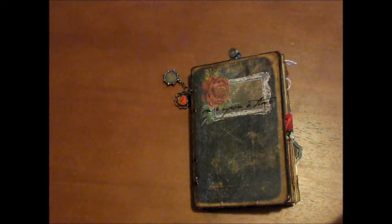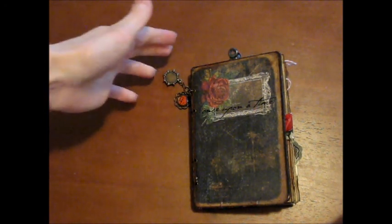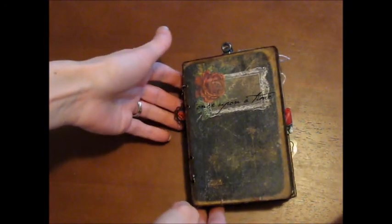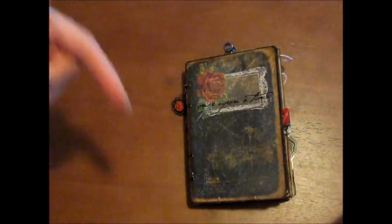Hi everyone, I just wanted to share this video with you today. I finished a mini book over the weekend and I'm super excited with how it came out. This is called the Primrose mini book or mini journal — it's a design by Marian Smith. She has a website, pieceofcraft.com, and I'll post the link below.